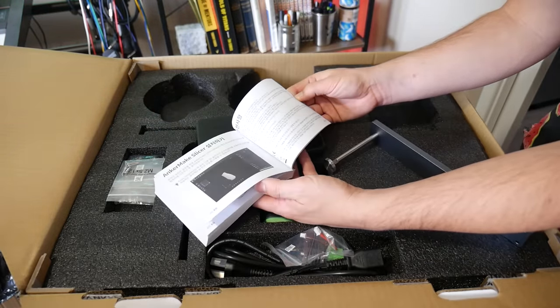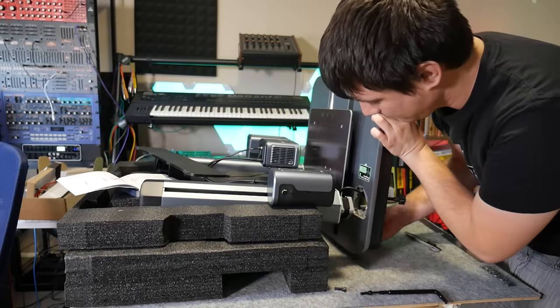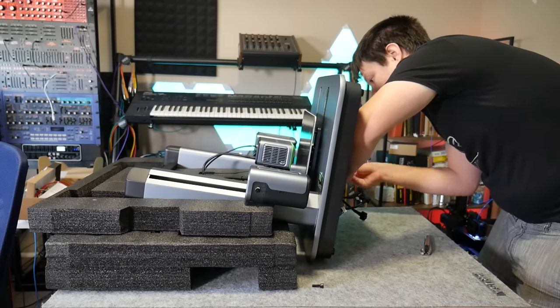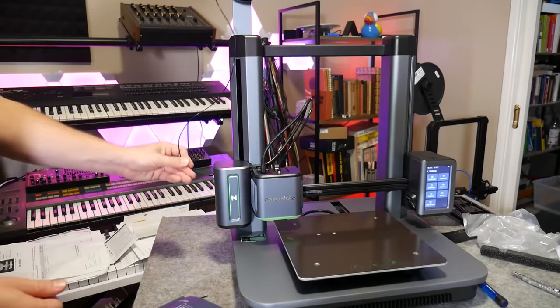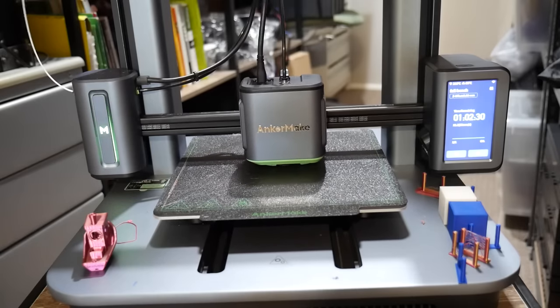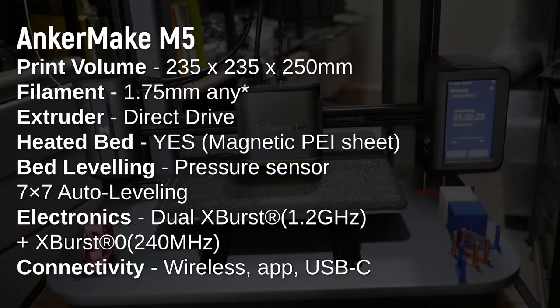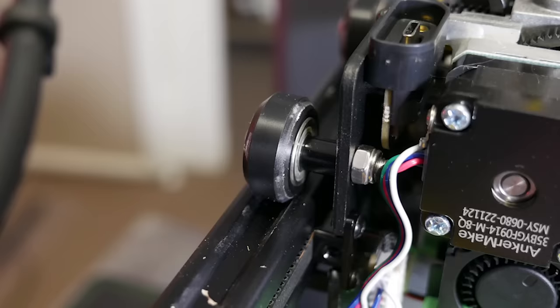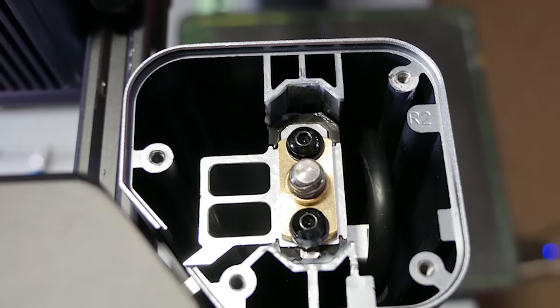Being such a chunky bit of kit, you definitely want to follow the instructions and use some of the packaging foam to prop the gantry on its side so you can safely secure the two parts together. From there you attach the spool holder and PTFE filament guide, and that's about it. The AnkerMake M5 is a good-looking machine with that familiar bed-slinger design and a fairly standard print volume of 235 by 235 by 250 millimeters — more than big enough for most projects. Despite looking quite futuristic, it's actually running V-slot extrusion and V-rollers for the X and Y axes, and they've used a really unusual linear bushing slide for Z.